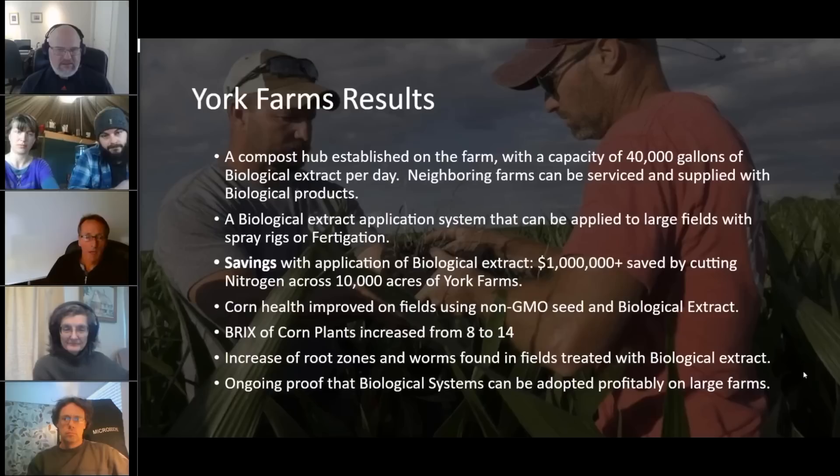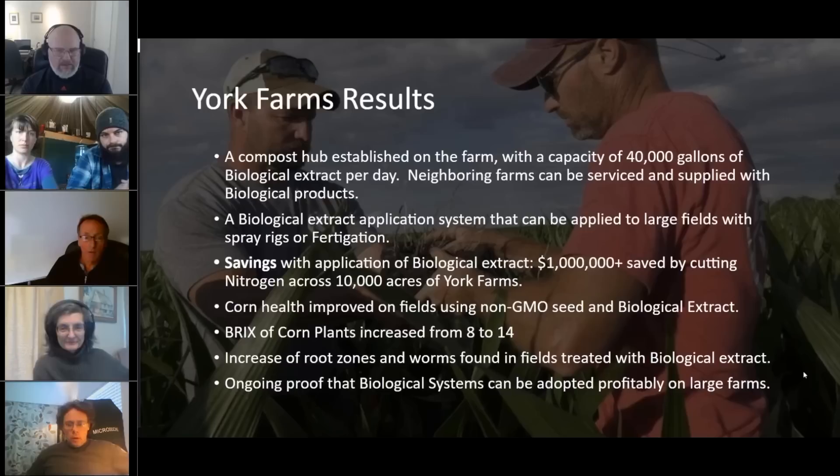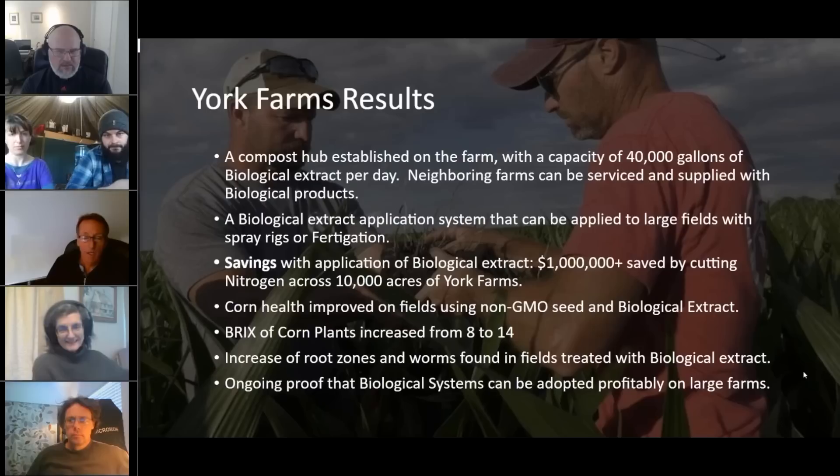The biological extract application system can be applied to large fields with spray rigs and fertigation. These guys have been very successful doing that. The health of the corn, the quality, the yields — they are actually making money now. Typically you're lucky to make $100 an acre, but these folks have increased that to almost $400 an acre. They're saving an enormous amount of money and actually making money now. Ongoing proof that the biological system can be adopted and be profitable for both small and large operations.